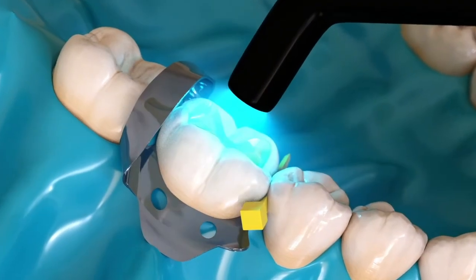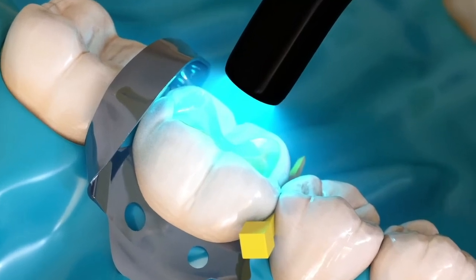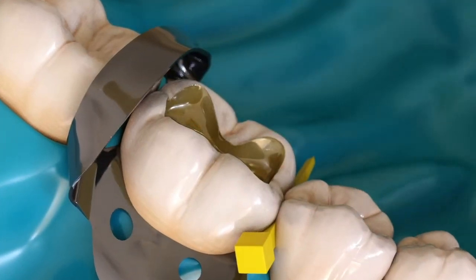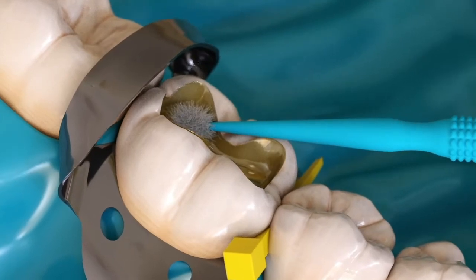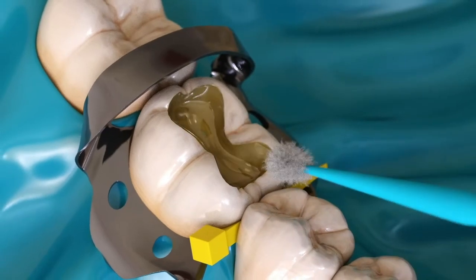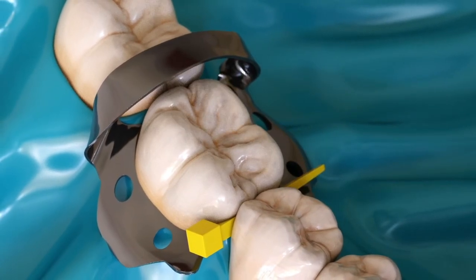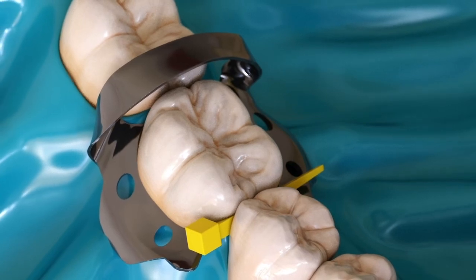Step 3: Light cure Therabase for 20 seconds, or allow it to self-cure. Step 4: Proceed with a bonding procedure such as All Bond Universal, following manufacturer's instructions. Step 5: Restore with a composite material following manufacturer's instructions.